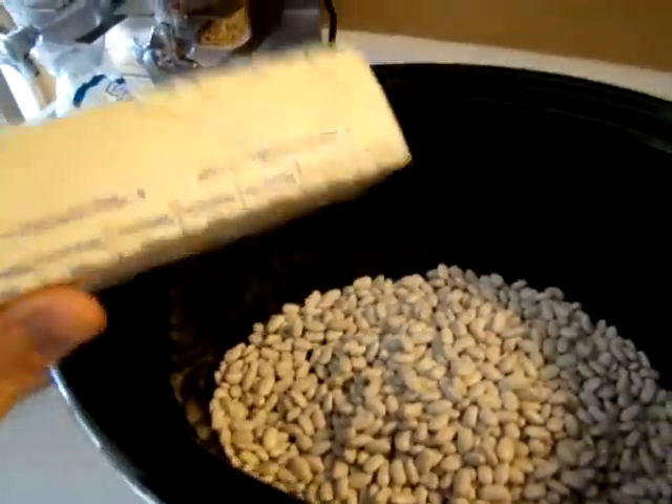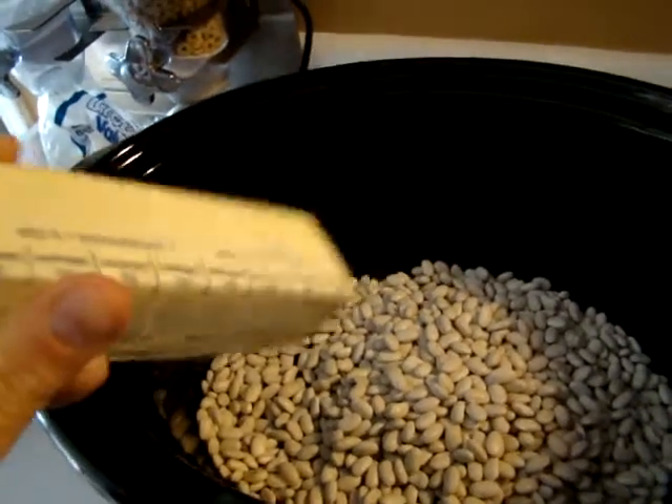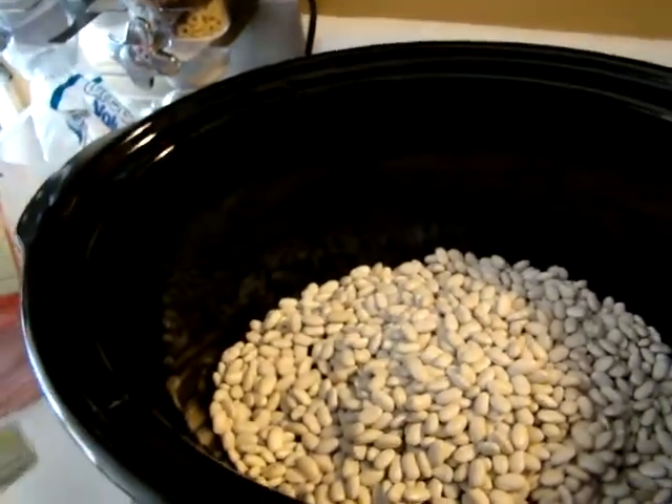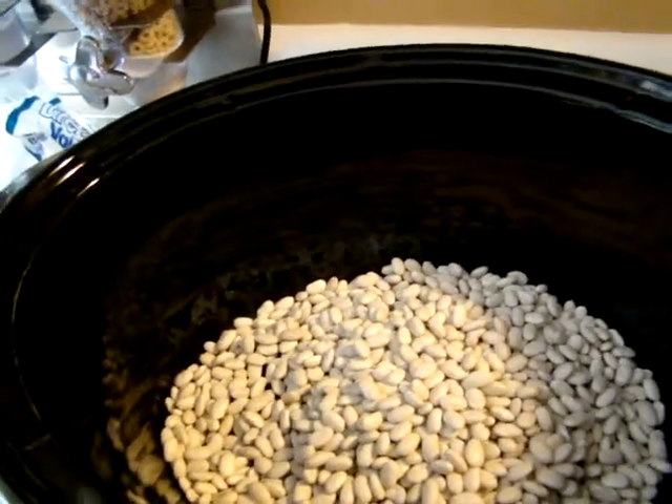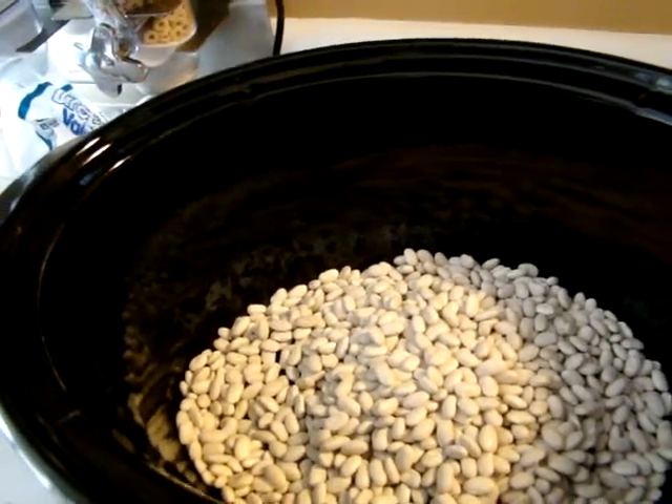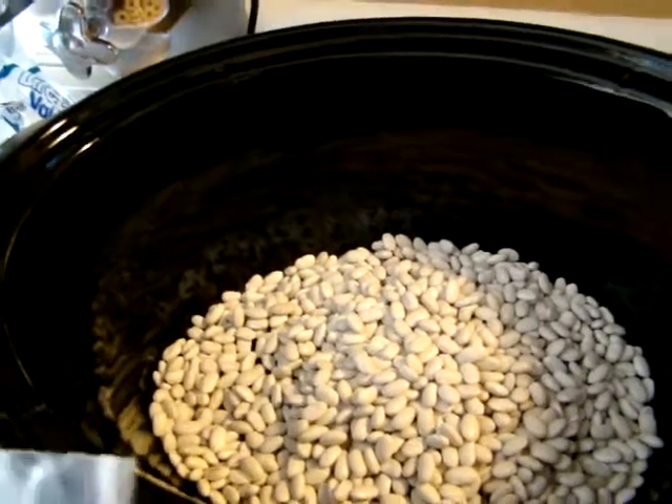I'm going to add two tablespoons of butter. Now if for some reason you don't have butter, you do not have to have this in your beans, but I always add just a little bit of butter. You can do quite a few different things with beans.